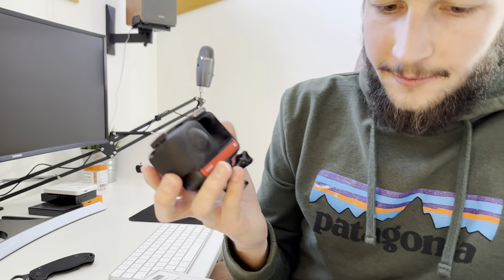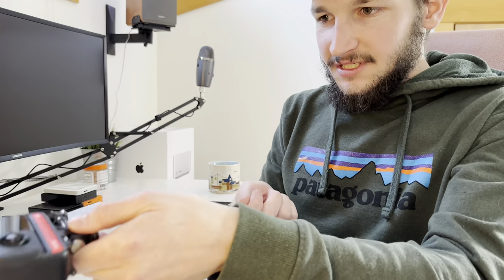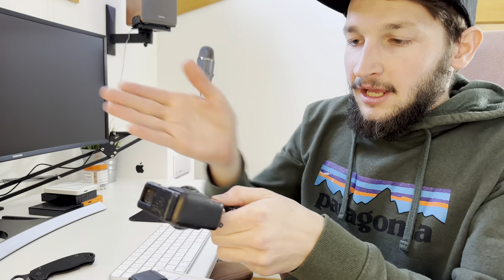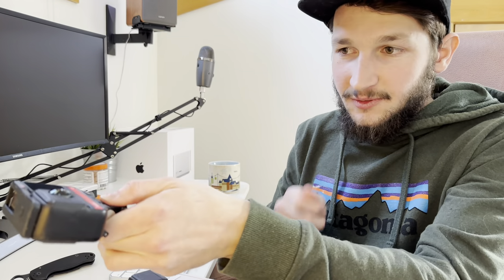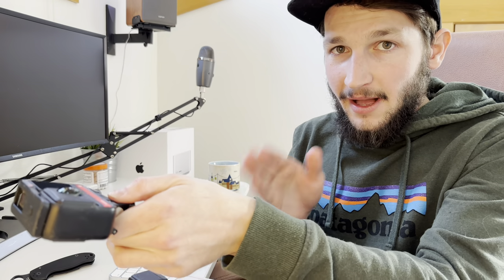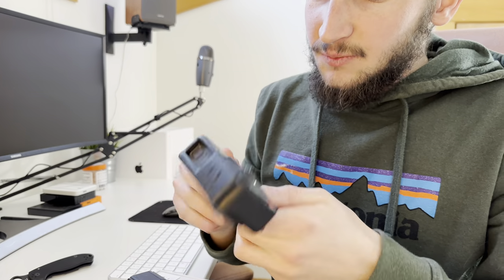So this is my Insta360 1R right here. It's modular — you've probably seen this before — and this is what I use to film pretty much all my videos. One thing I don't like about it is how it's weighted on the end of the selfie stick. The X3s and 1Xs that are elongated are weighted better on the selfie stick — they ride better on the electric unicycle. Not a lot of people talk about that, but it really makes a difference.